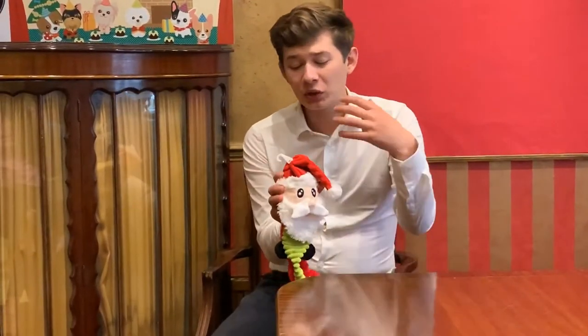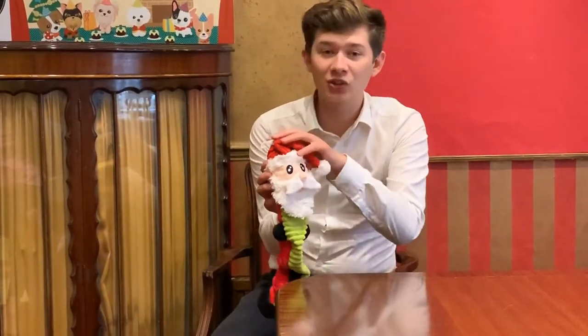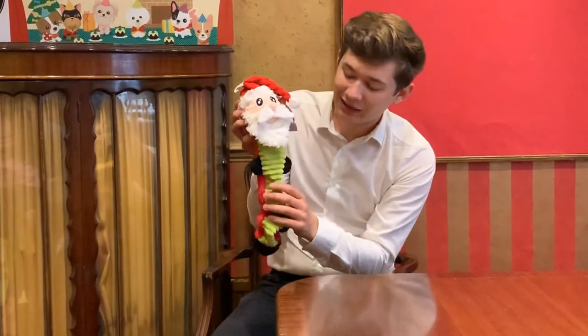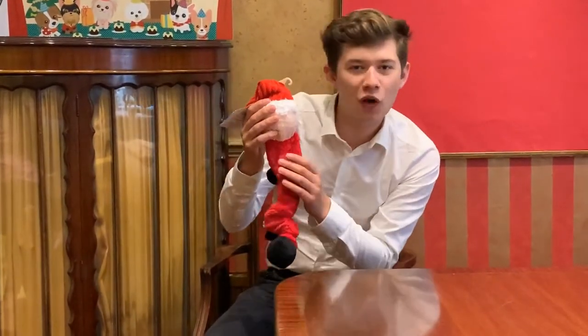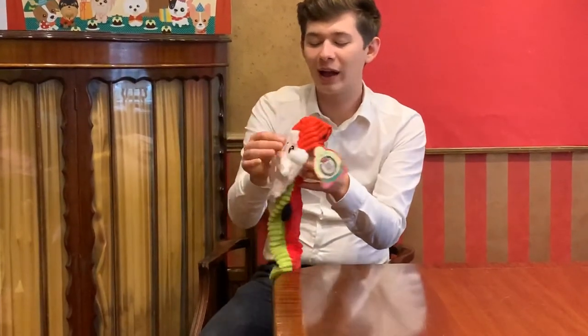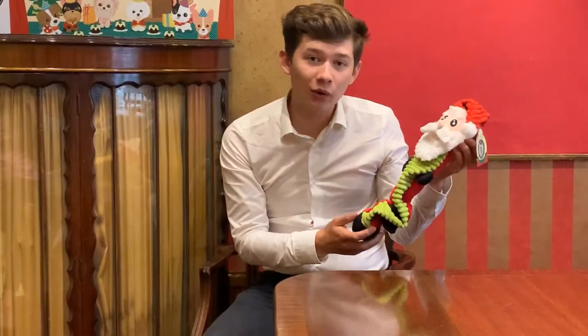The textures don't just stop at the head — we've also got textured fabric throughout. The hat and the belly of Santa are corduroy, while behind on his coat there's a much softer fabric, and that softer fabric is also on the face.